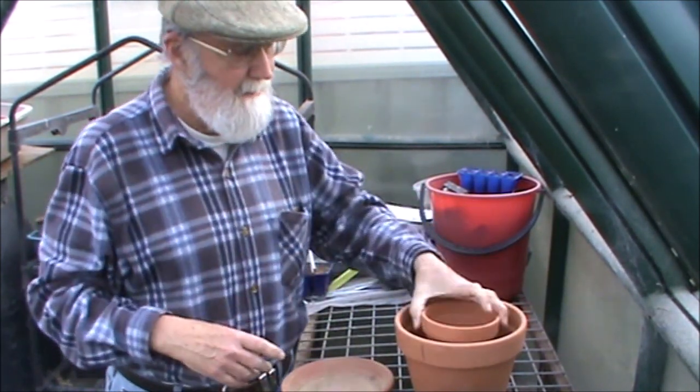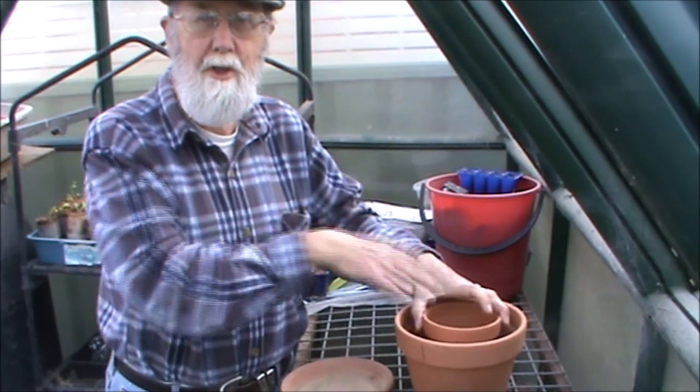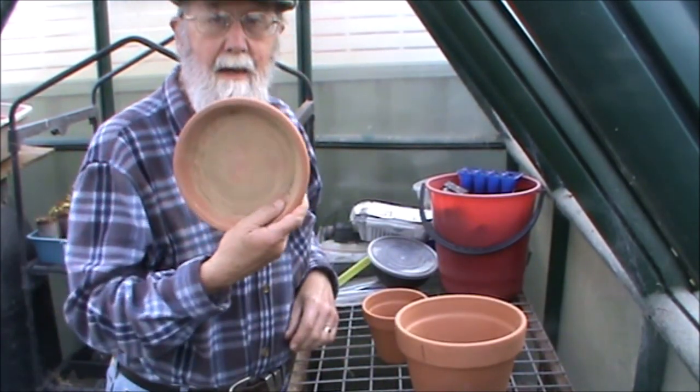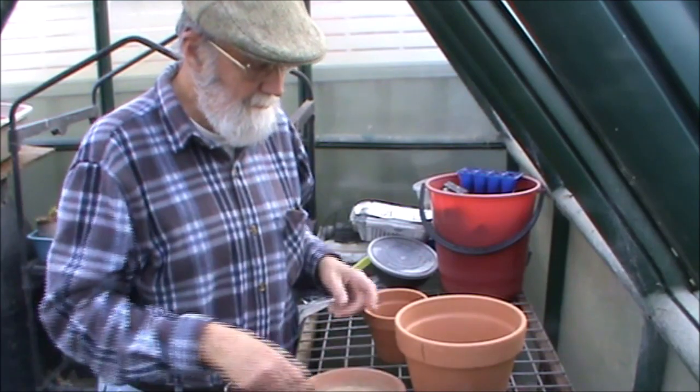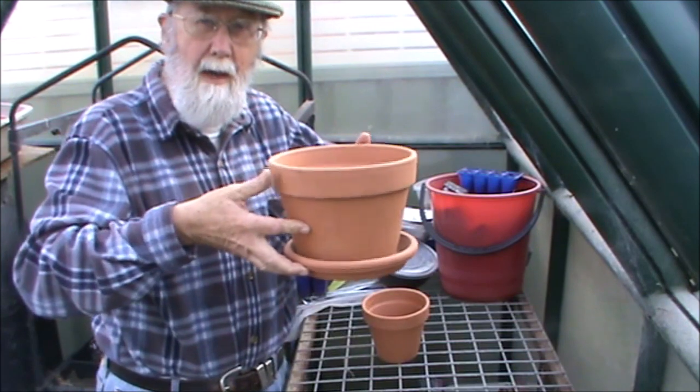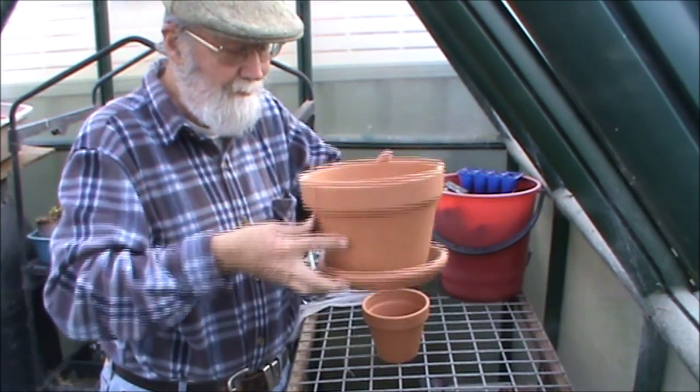To make the pot-in-pot propagator you need, strangely enough, a couple of pots — this one's about 110 millimetres, this one's about 210 millimetres. You just need a couple of pots that will fit one inside the other to give you a bit of room, which is where you're going to insert your cuttings.